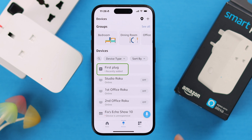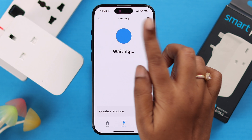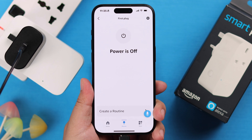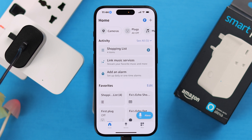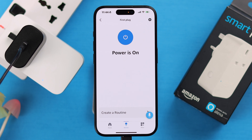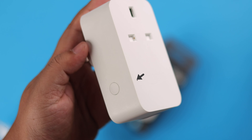You'll immediately see the smart plug's name in the devices list. You can turn it on and off right from there. For example, my charger is connected to this device right now and I can manually turn it on and off from the app. You can also use voice control — say 'Hey Alexa, turn on my first plug' — and you can create routines if you want.